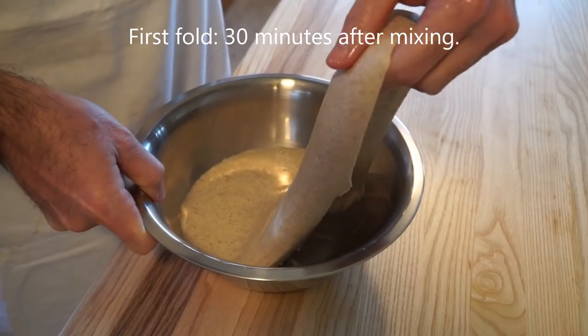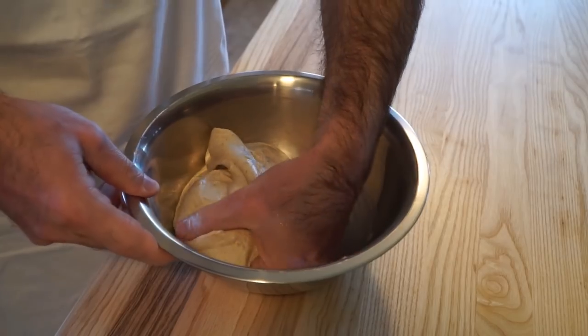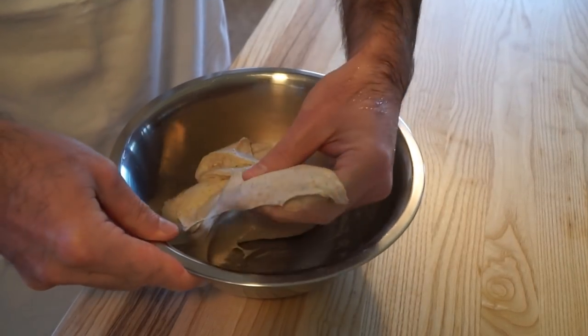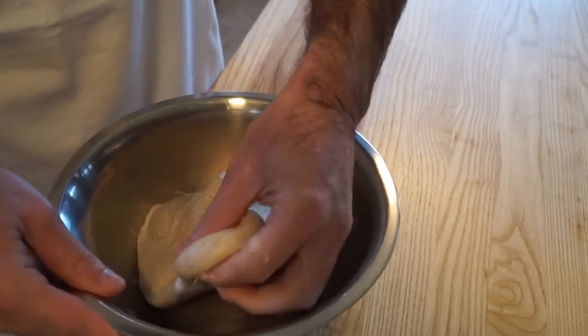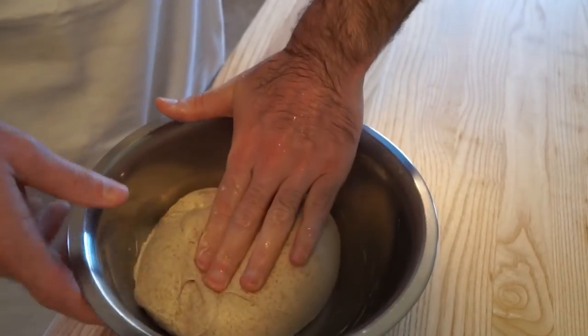When folding the dough, first you want to wet your hands so that the dough doesn't stick. Then just reach down the side of the bowl, stretch the dough up, and fold it on over. With the first fold or two it's okay to tighten up the dough at the end, but with each passing fold you need to be increasingly more gentle.